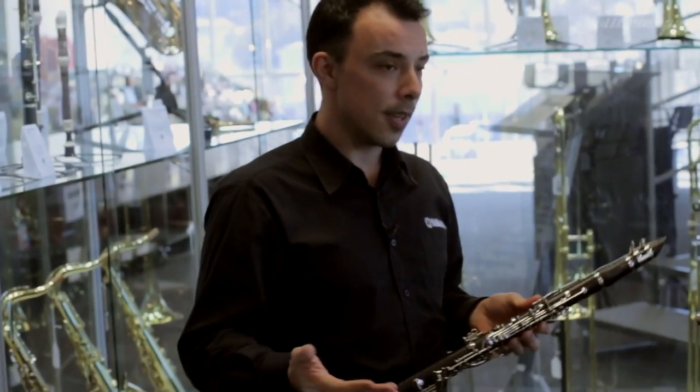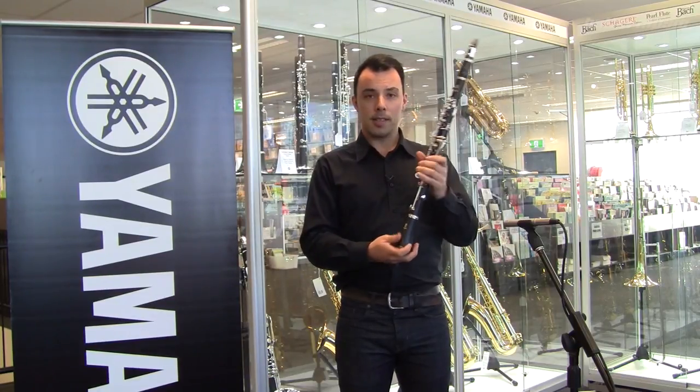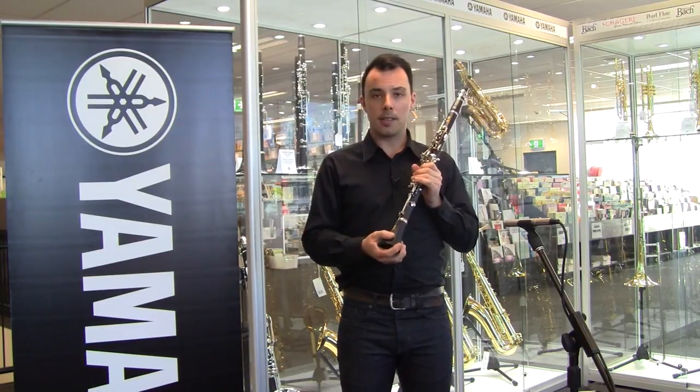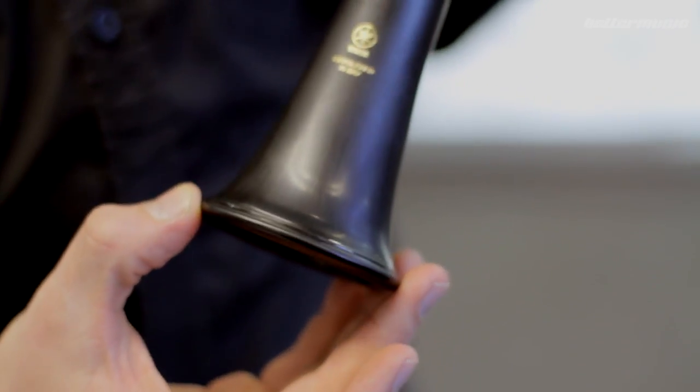Yamaha clarinets have been preferred by teachers for a very long time, and teachers will remember the old C100 model and the YCL-250. In the YCL-255, one of the things that we've paid a lot of attention to is the design of the bell — it's a slightly lighter construction and we've removed the bell ring.